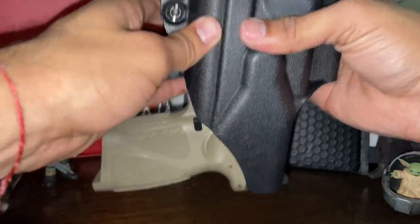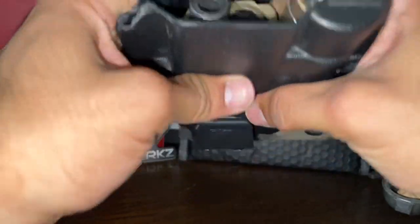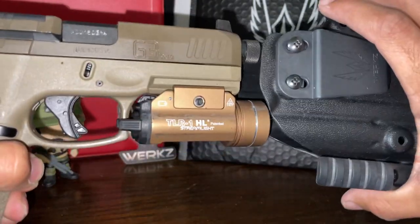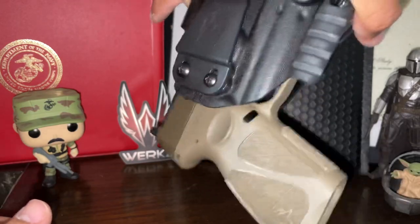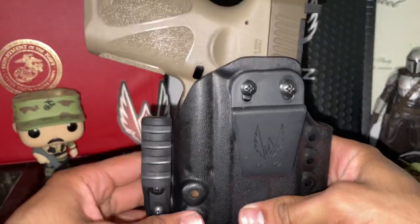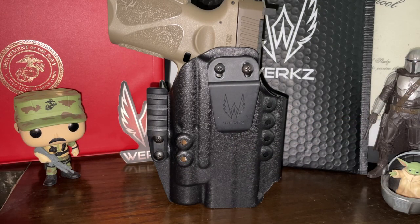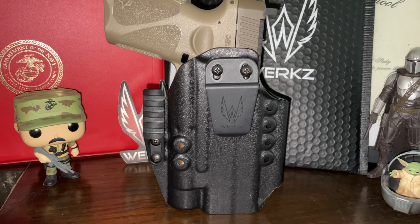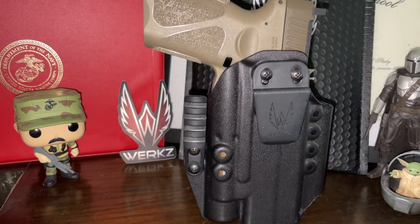I've been playing around with the retention and so far it's a nice holster — I really like it. If you guys are looking for a Taurus G3 Tactical holster that accommodates an optic, this is a really good option. Just trying to show you guys my update on the Taurus G3 Tactical with the Works M6 Outlier holster. See you on the next one!